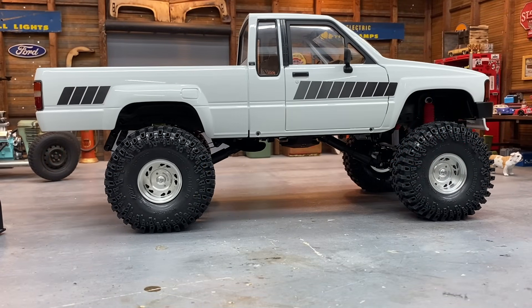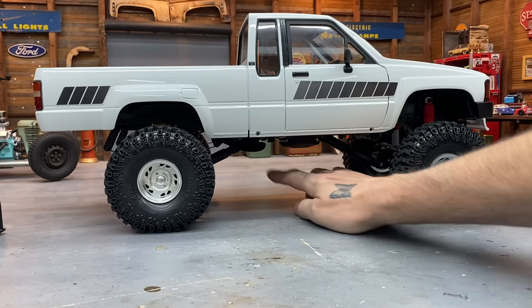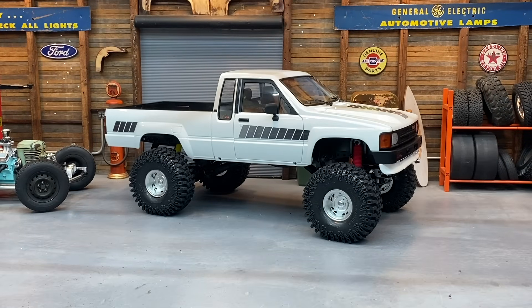The front driveshaft just fell out, so I've got to go through my bin and see if I have a longer center section, or maybe a longer end or two. I've got a bunch of spare stock Punisher shafts — the plastic ones. But you can see here how much ground clearance we've gained over that stock transfer case mount. That strap's still hanging down in there, but it makes a world of difference. I'm going to wrap this video up here.